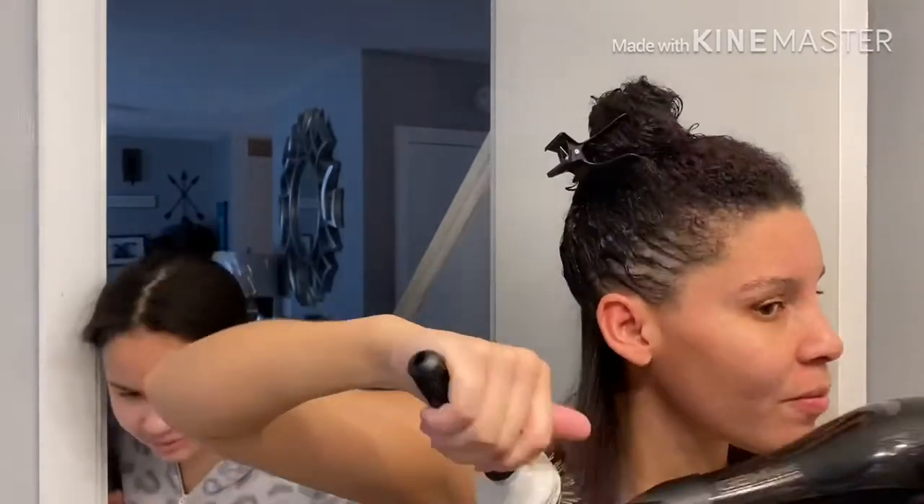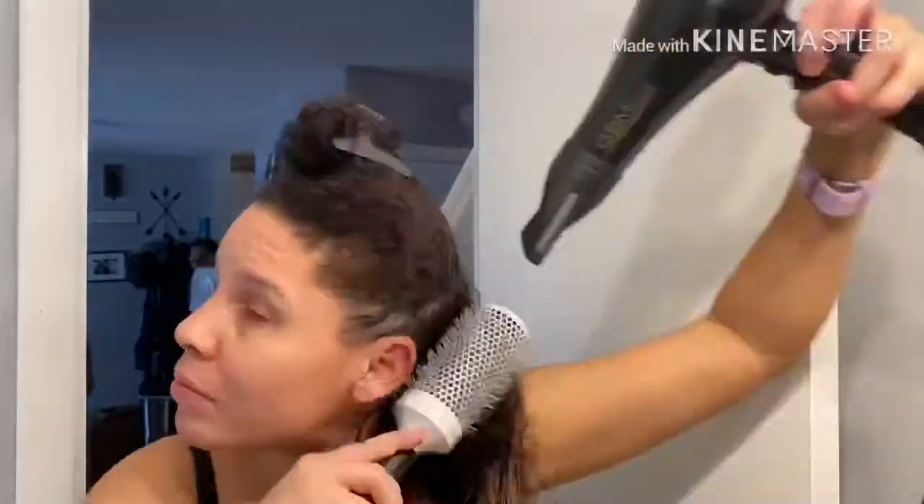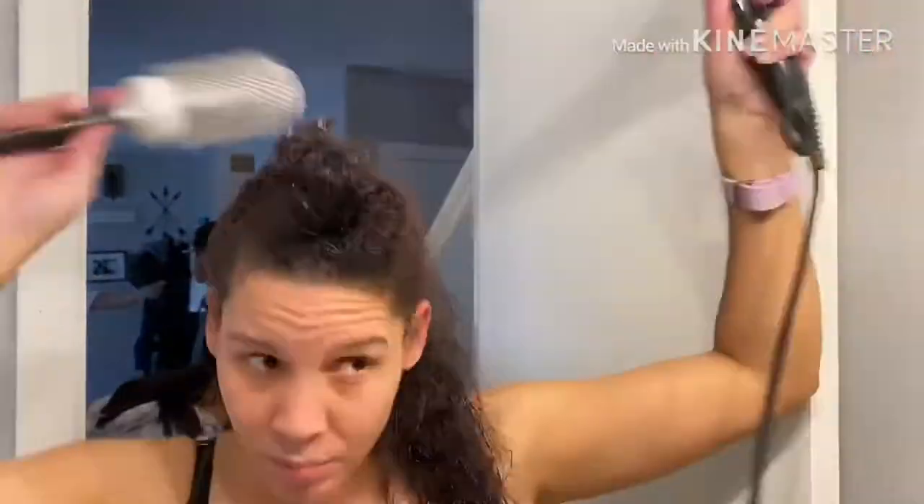The texture in the back is a lot straighter than in the front. The front tends to be more wavy and kinky, and all the curls are tight in the front. The back is usually really fast and easy to blow through, which is why I tend to start in the back.